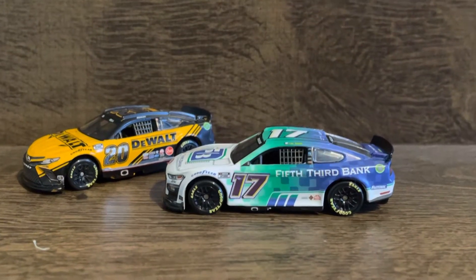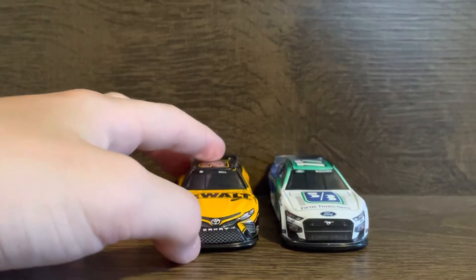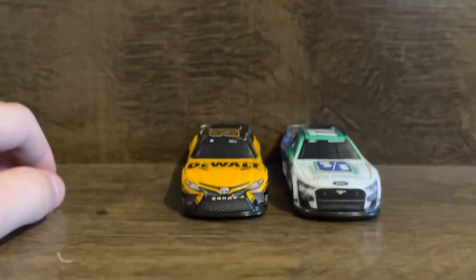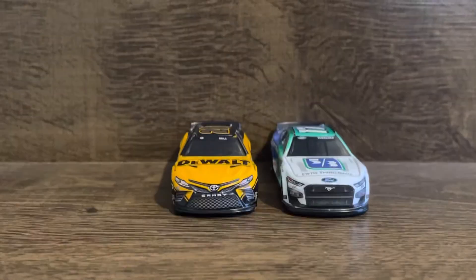I think that's it for today. I don't have anything planned for video ideas yet, but I will try to get the Pocono stop motion started. I just finished the track two days ago.